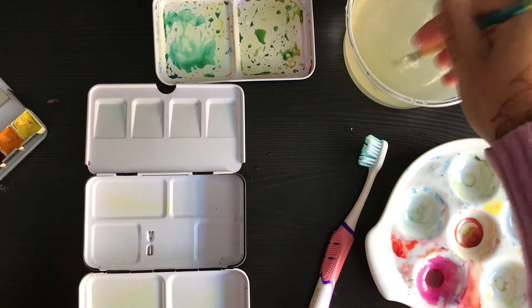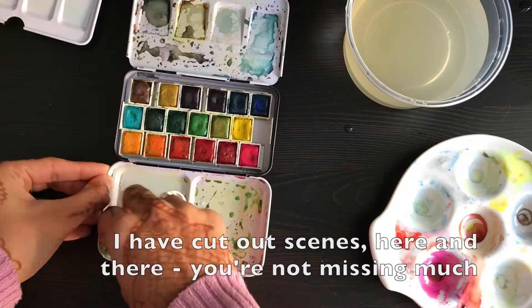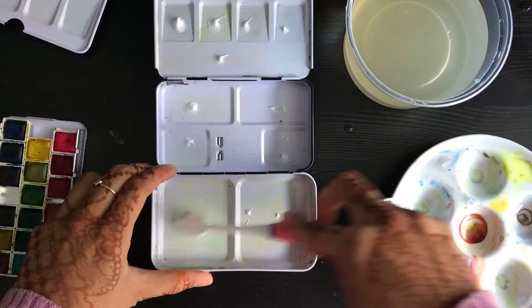So I'm going to fast forward and do that same thing for the rest of the wells in this one and in my Prima palette, and I'll show you when it's done.